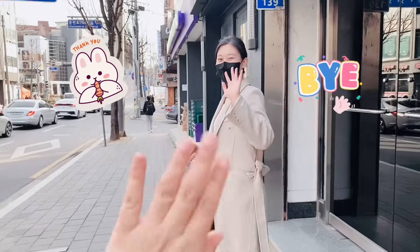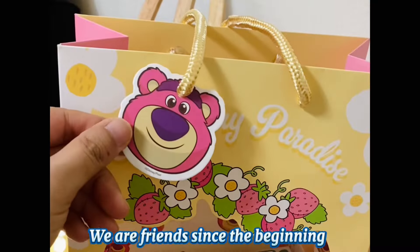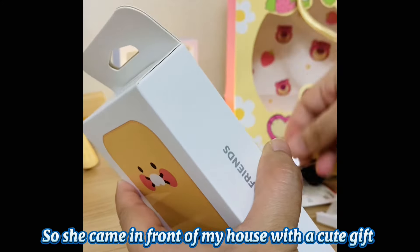My name is Khaul, my Korean friend, and Khaul is our friend. This is the first time I told you. I don't know how to do this, so I'm going to tell you — don't give me your name. Oh, this is sweet. I'm going to give you a cute gift.